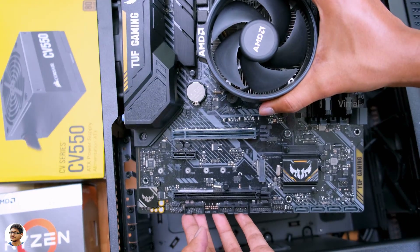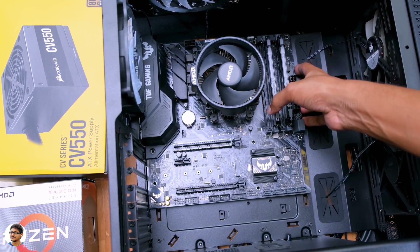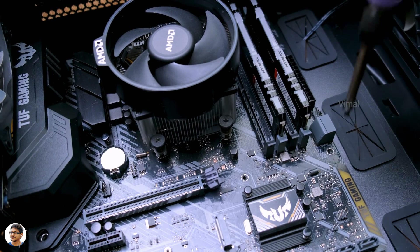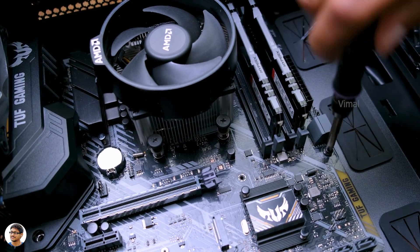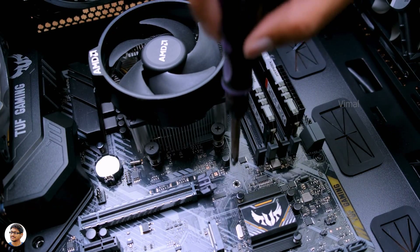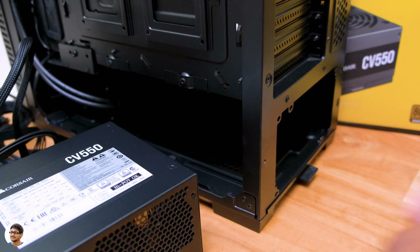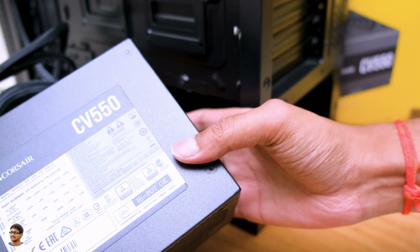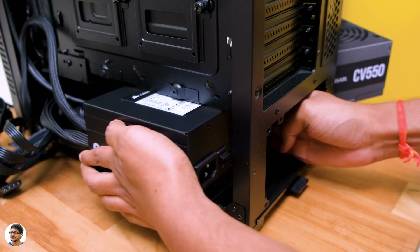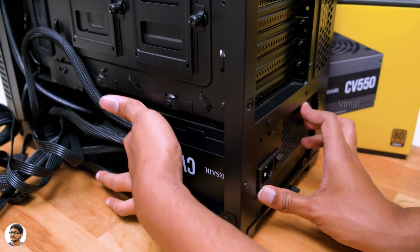Now let's put the motherboard in the case. Align the motherboard so all the screw holes match with the standoffs in the cabinet, then take the hardware installation screws that come with the case and start fixing the board — go in a zigzag pattern and don't over-tighten. Next is the Corsair 550W power supply — place it in the PSU compartment and fix it to the cabinet using screws at the back. All components are now fixed in the case.